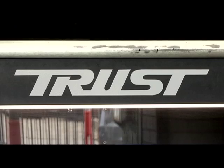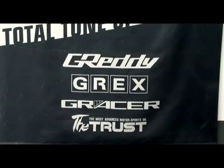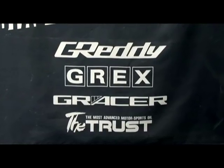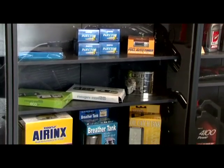GCG are distributors of all Greddy performance products and are the only Australian authorised repairer of Trust turbos and accessories. For the record, Greddy, Trust, Grex, and Gracer are all the one company. The different names are used to distinguish different performance products, although they sometimes do cross over. Trust is generally used to describe all of the turbo parts and accessories.